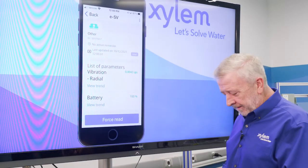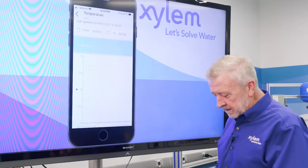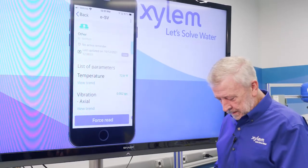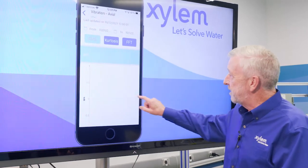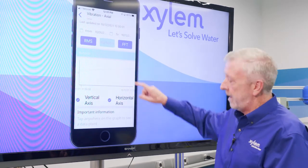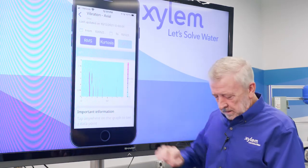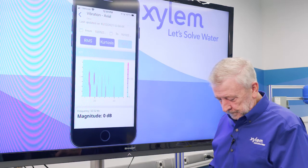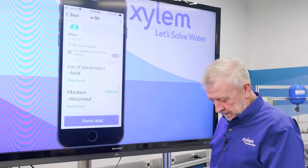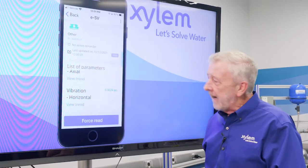I can come to each one of these readings and it will give us a reading over time. This is a brand new unit, so we don't have much history yet. We can see vibration holding steady all the way across. We can do kurtosis, which gives us a reading over time. The FFT gives us an analysis of the reading and shows us vibration ranges over time, and we get the same thing on each one of our axes. Right now everything's running nice and smooth — we've got a solid line.